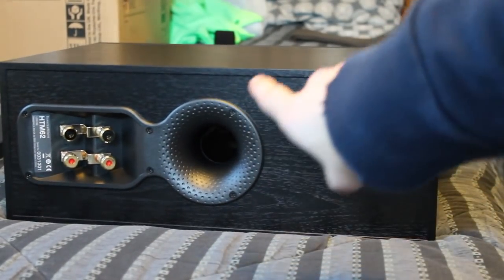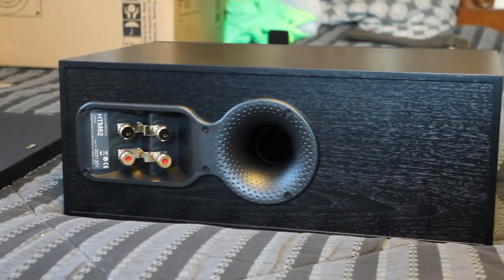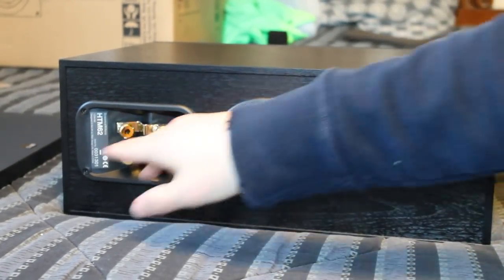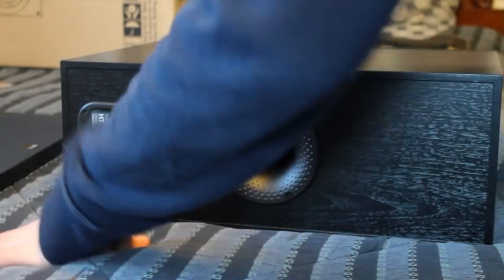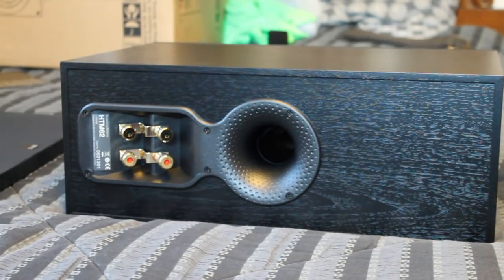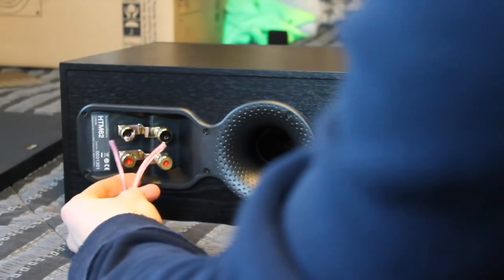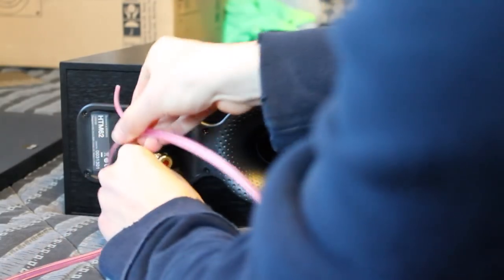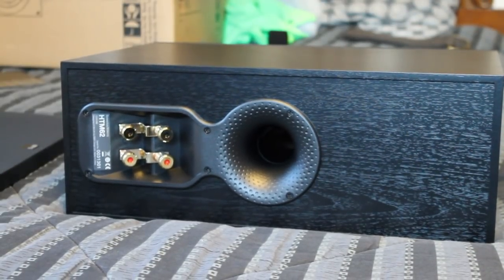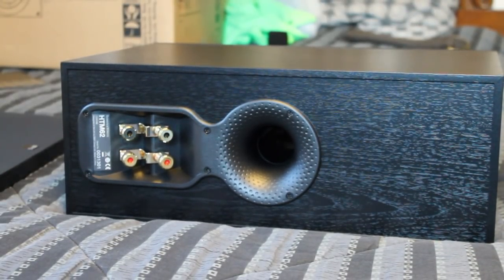Flip this around. On the back, here's the ginormous flow port right there — let me focus this. And as I said before, it is dual binding posts. So that means there are literally — here, let me show you, I've already started to cut these wires up. It's going to go like this, and on the other end the reds are going to come together and go into the center channel input on the receiver. That's what dual binding posts means.